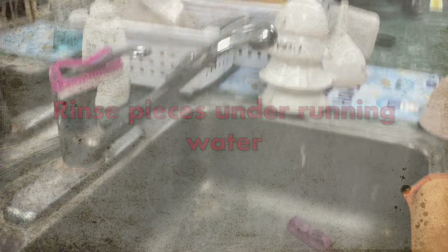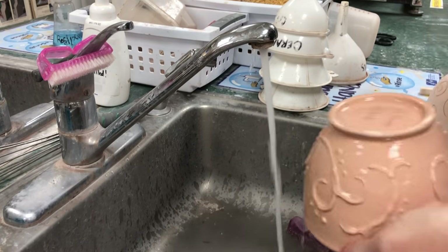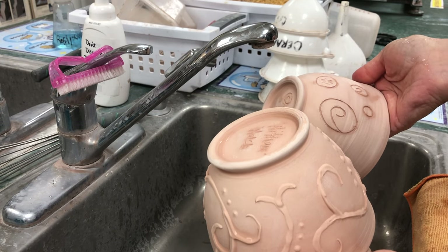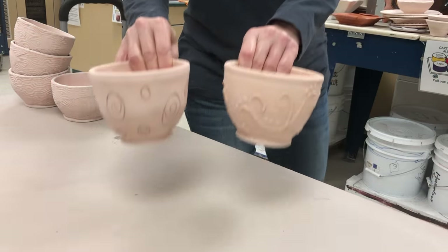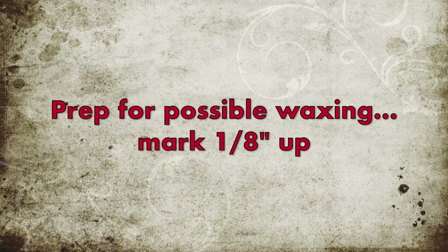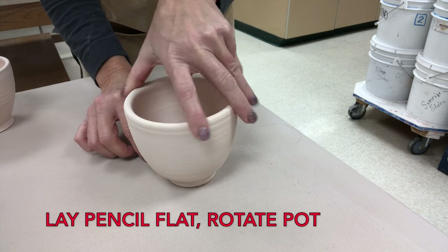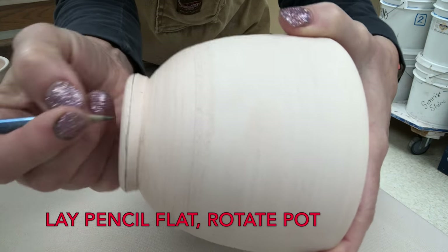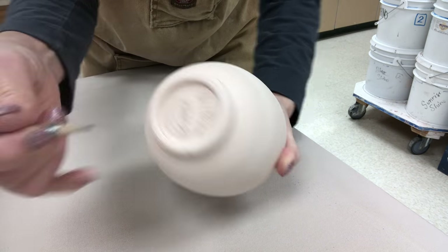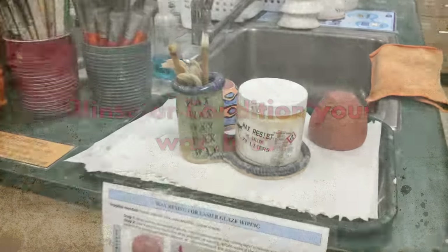You're going to rinse your pieces under running water — make sure it's rinsed really well to get any dust off. If you've had dirty fingerprints, get that off too. You can set it aside to dry for a couple of hours or even a day. Next, prep it for possible waxing: lay a pencil flat on the table, rotate the pot, and that will give you a line an eighth of an inch up from the table, both inside and outside.